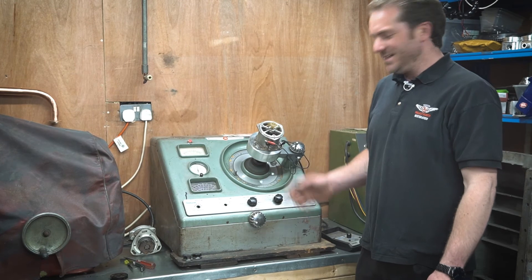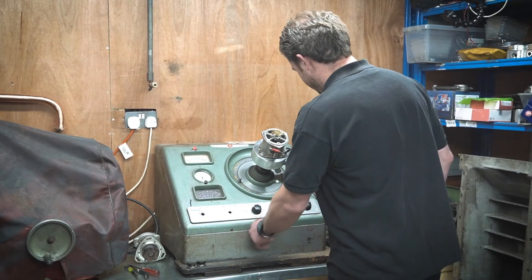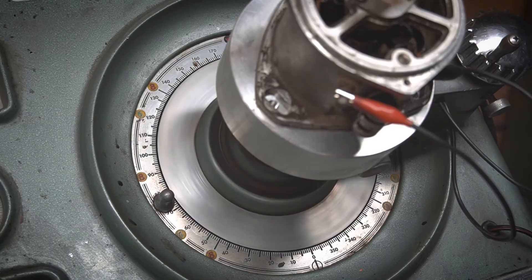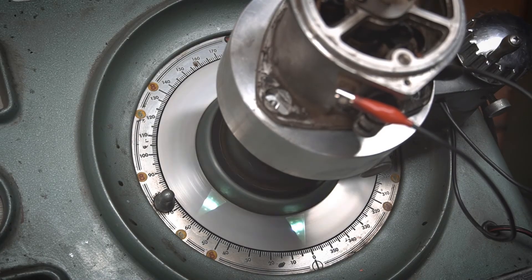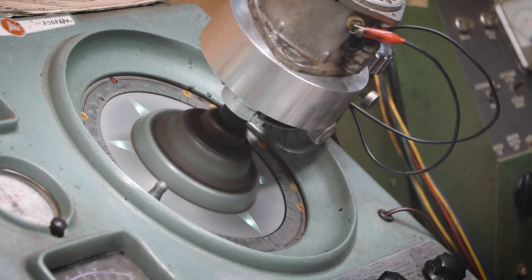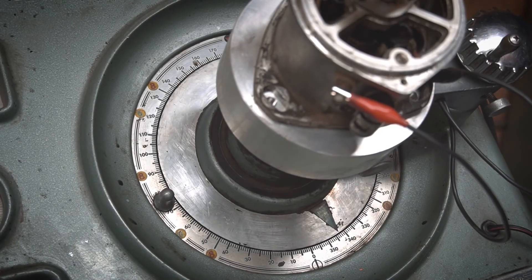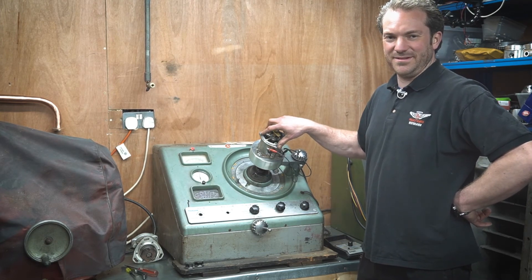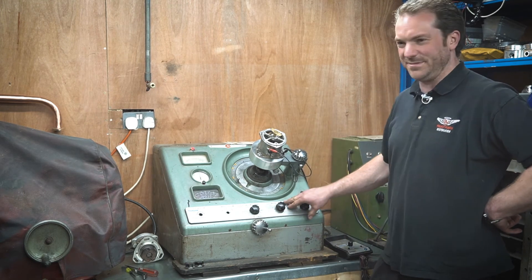The next thing we want to test is whether the automatic advance is working. I'm going to wind the speed up and we should see this rotate by 15 degrees if the advance is working correctly. I'll bring it down to idle first, then slowly bring it up. The centrifugal advance isn't working — it's quite stiff actually. So this distributor is going to have to be completely torn down and totally rebuilt, because it's stuck and that's why it's not advancing by 15 degrees when I wind the speed up. We probably went up to about 10,000 RPM just then.